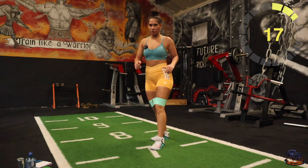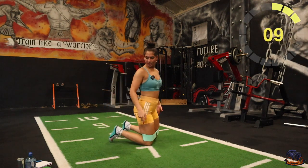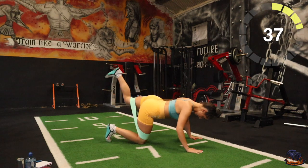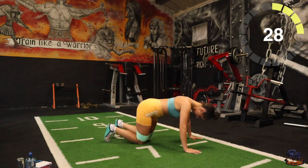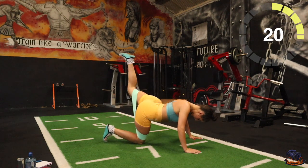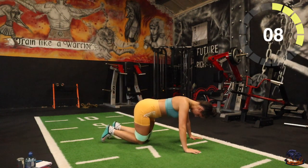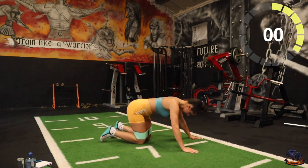Donkey kicks next — remember all fours. 40 seconds. Three, two, one, there you go. We're trying to get that back leg nice and high. Good stuff. 20 seconds rest.